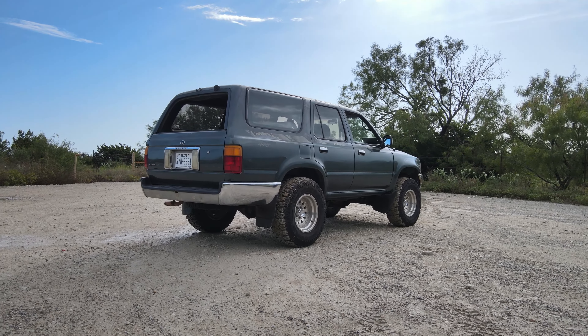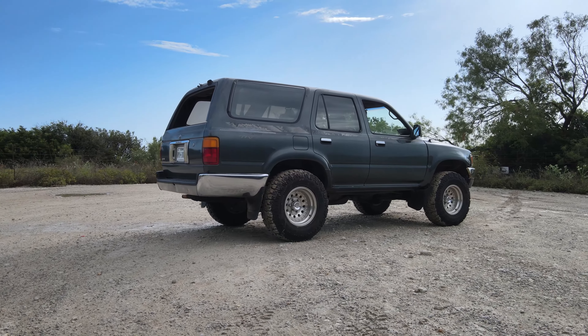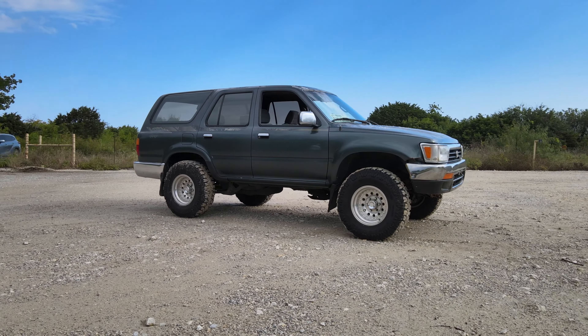This is what Toyota made their name on in the States — super reliable, not too big, compact, and everything holds up. This is why people fell in love with Toyota. Show me a community of Blazers and Bronco IIs still being used on trail reliably like this — they don't exist. Big props to Toyota and to Sam on doing this swap. We'll get the swap update this fall. Can't wait to see it.